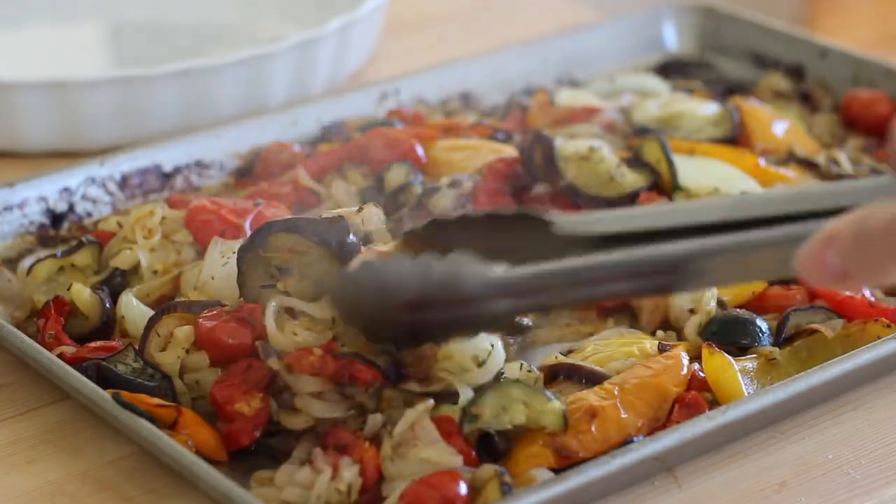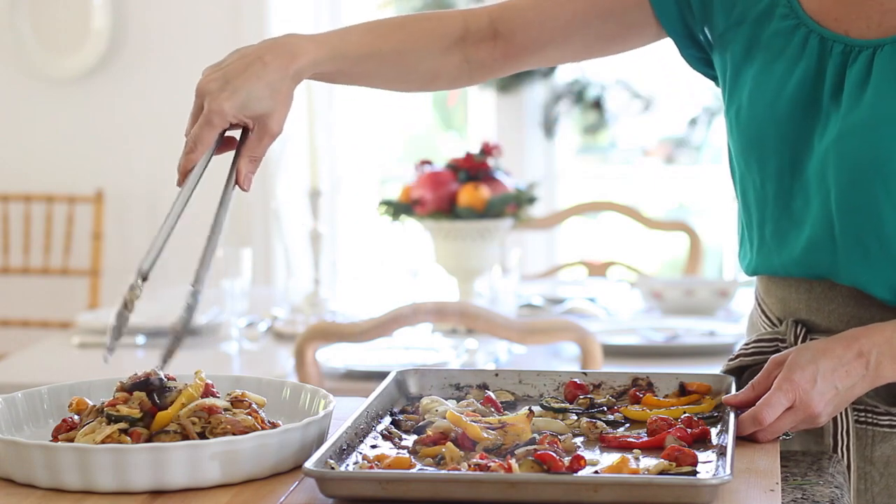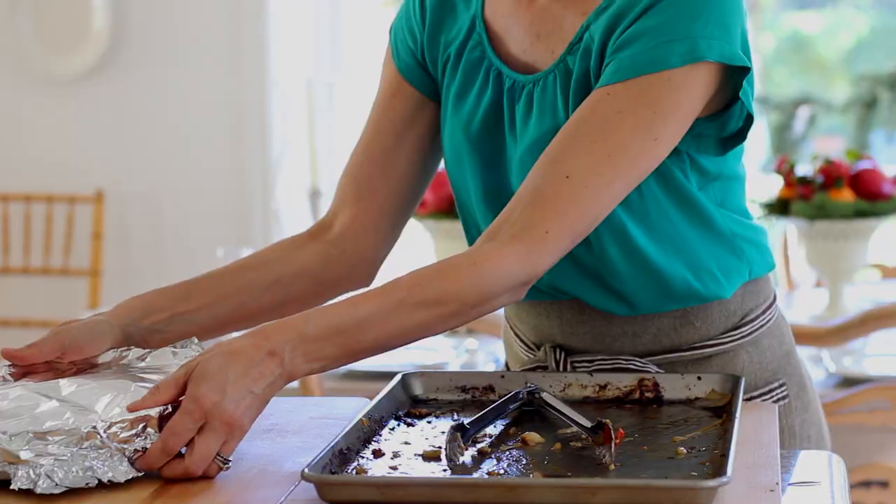At this point your roasted ratatouille should be ready. Pull out the pan, transfer it to a casserole dish, spread the ratatouille evenly, cover with foil, and pop it in the fridge. All your dishes are prepped and in the refrigerator — you're ready to go.